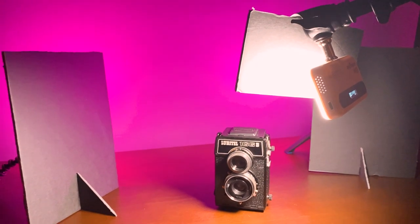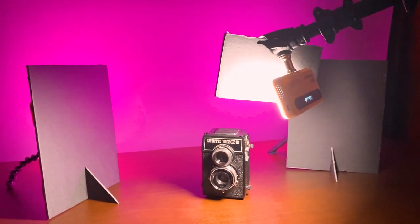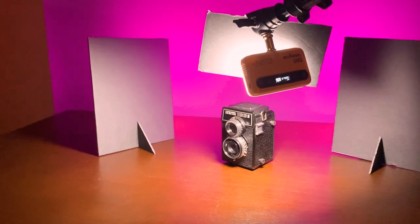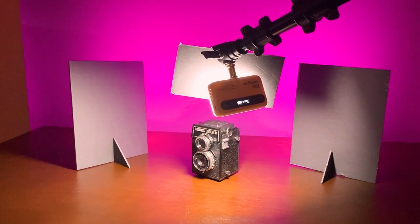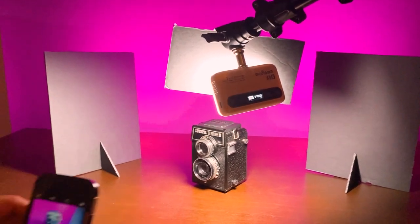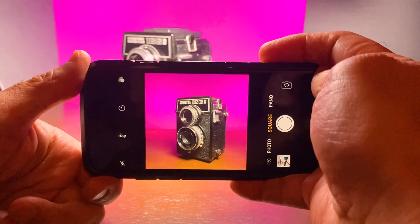Finally, I'll add another small piece of foam core to help block some of the white light from hitting the background — if we don't do that, the white light is going to spill over to the background and contaminate the nice color we've got over there. Here's our setup, and what's nice is we can see in real time how our lights are affecting the scene. It's easy enough just to take a photo with my iPhone.